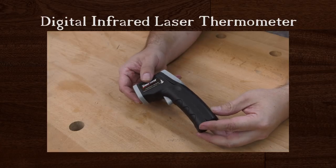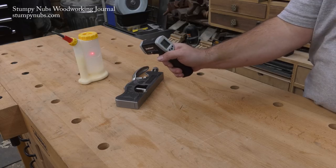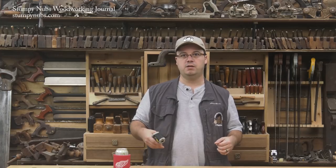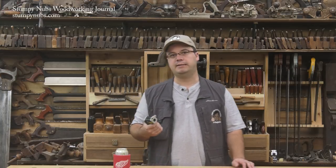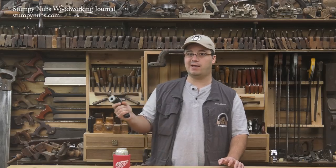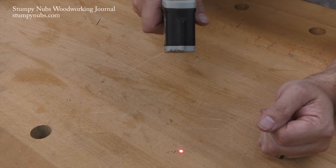That brings us to our bargain tool of the month: it's a laser thermometer. I've had one of these for years and I can't believe how handy they are. Most recently I used it to measure heat buildup on a Forstner bit test I was doing. I've used it to find cold spots around windows and drafts in corners of the house. My wife even uses it in the kitchen. It's good anytime you need to check the surface temperature of anything — plus you feel like you've got that laser gun you always wanted as a kid. I found a couple of inexpensive ones with excellent reviews on Amazon and I'll link to those in the notes.